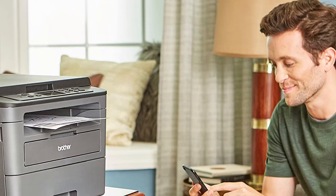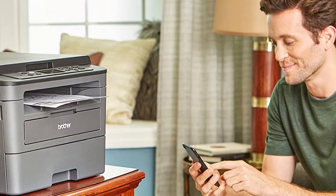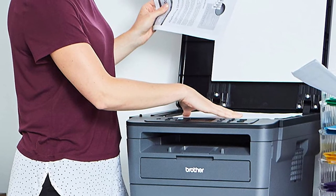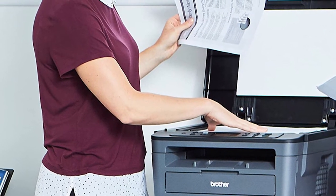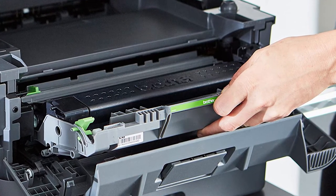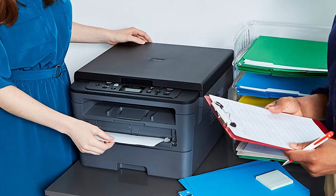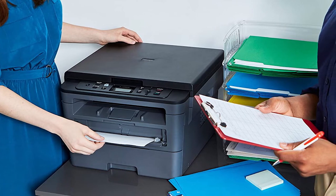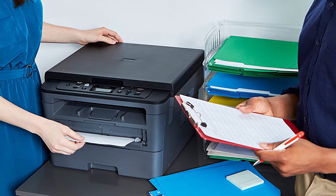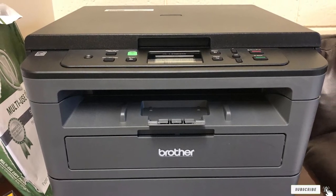The Brother HLL2390DW has a USB connection port as well as wireless printing via Wi-Fi, with Wi-Fi range covering a much larger area for seamless use in large offices without signal drop problems. It also has automatic two-sided printing, saving both time and labor. You can use a 3,000-page high-yield toner for the HLL2390DW. The Brother wireless monochrome printer has a paper tray capacity of 250 sheets.